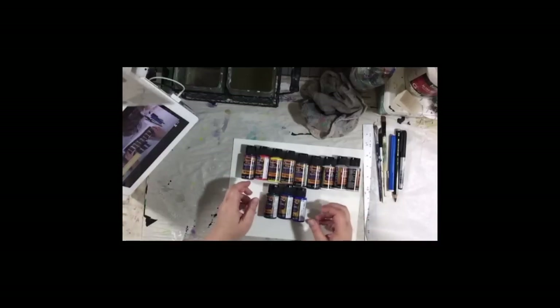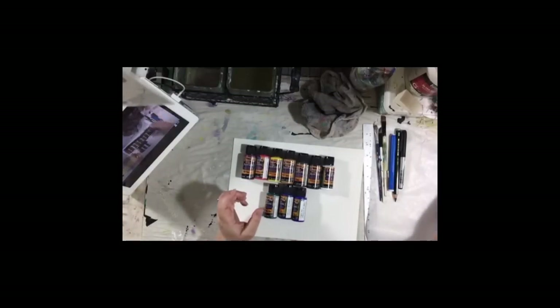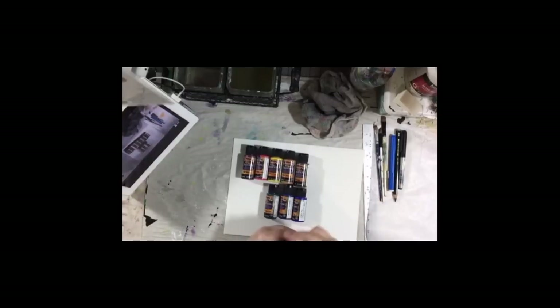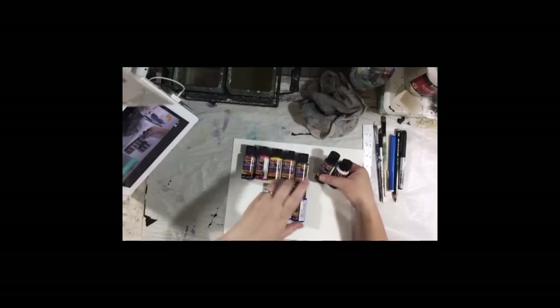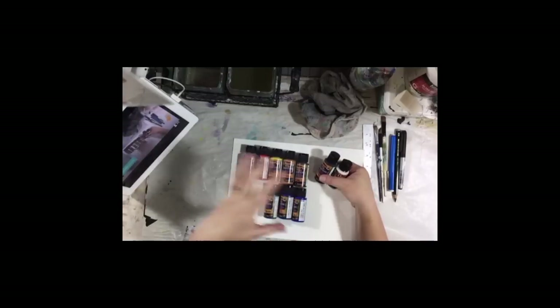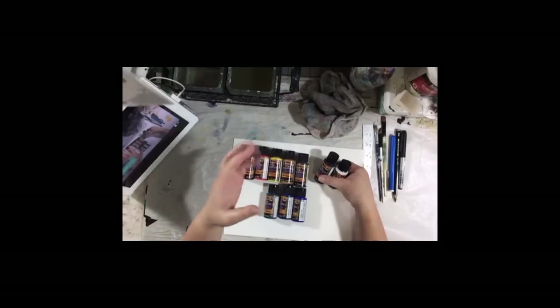For at least the first part of this, we're going to take out the two mediums and take out the black and the white. If you choose to expand on this exercise that we're going to do, you definitely could add in black and white later, and I'll talk about that as we go along.